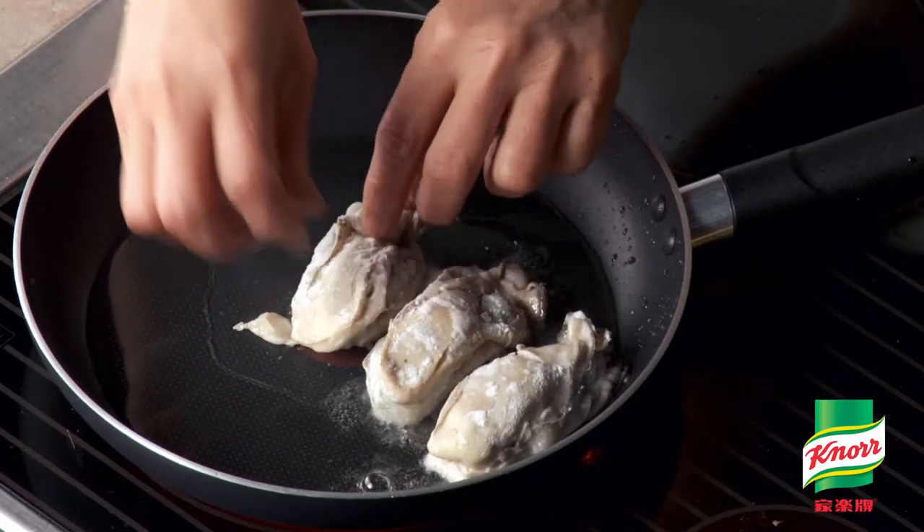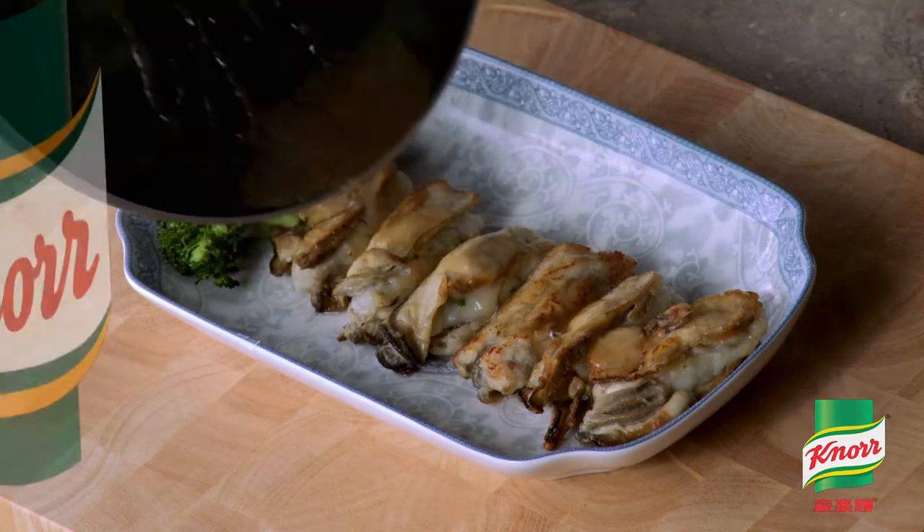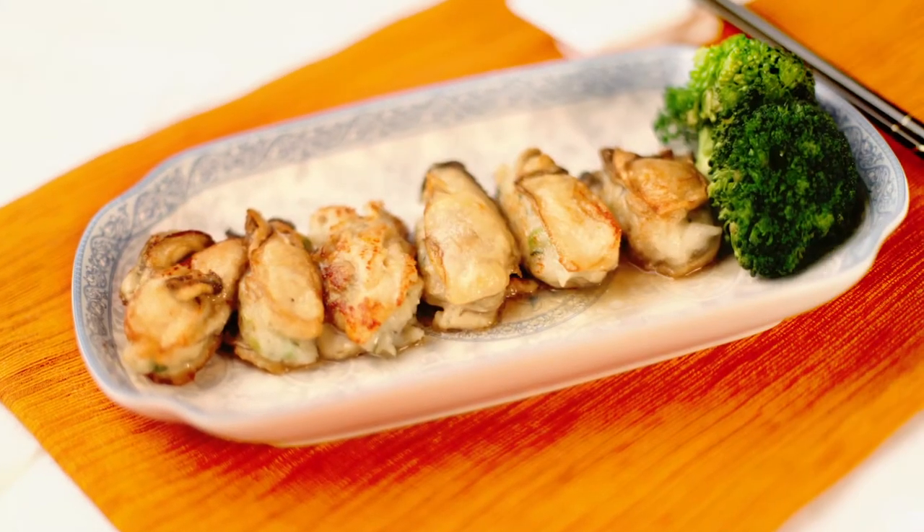Pan-fry until cooked. Boil sauce ingredients, then pour the sauce over the oysters and serve.